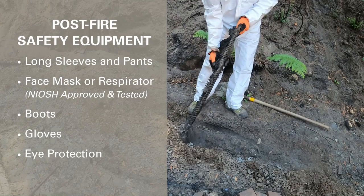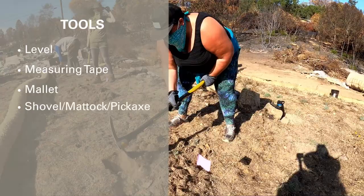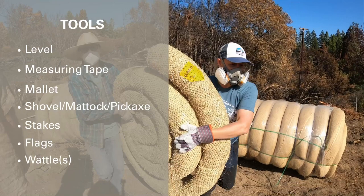Assemble the tools needed for installation. These include a level, measuring tape, mallet, excavation tool such as a shovel, mattock or pickaxe, stakes with extra stakes recommended for breakage, flags, and the wattles themselves.